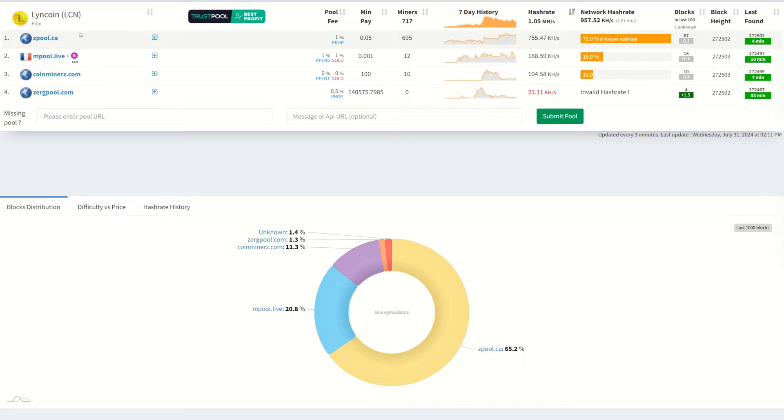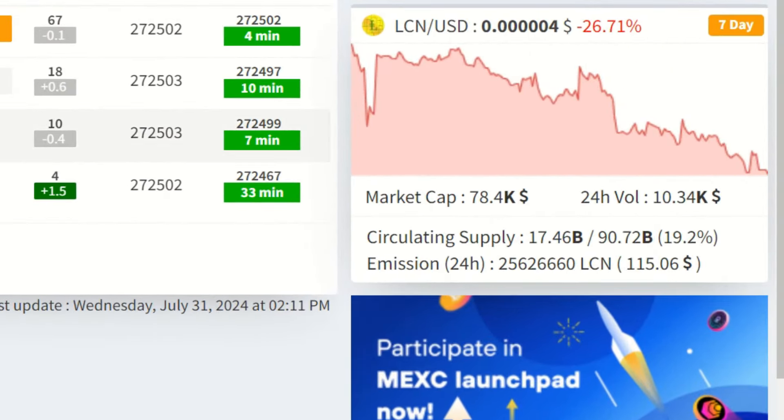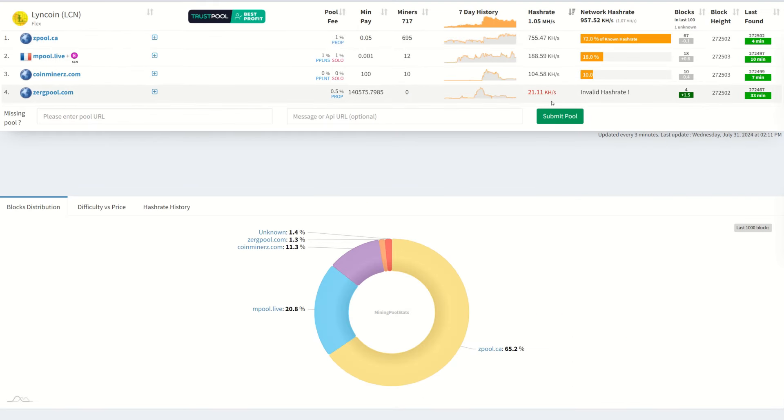For Lincoin, the pools supporting merge mining are Z Pool, M Pool, Coin Miners, and Zerg Pool. Z Pool and Zerg Pool are profit-switching pools with 100% sell pressure — anyone on these is swapping to Litecoin or Bitcoin causing massive sell pressure. Ever since Z Pool went live it's been the top pool and the price has been going down. Everything being mined is being sold and converting to whatever coin you want.